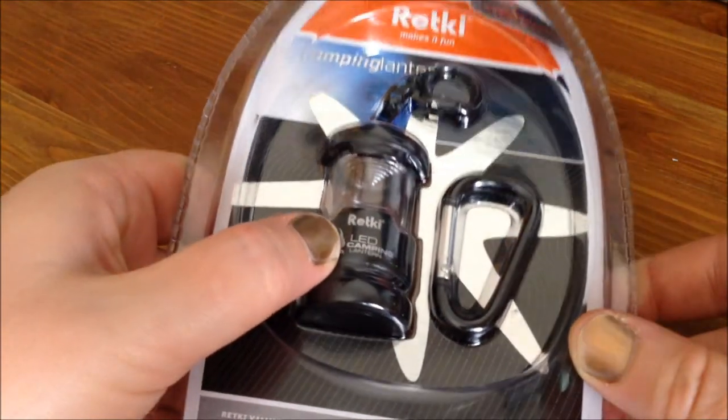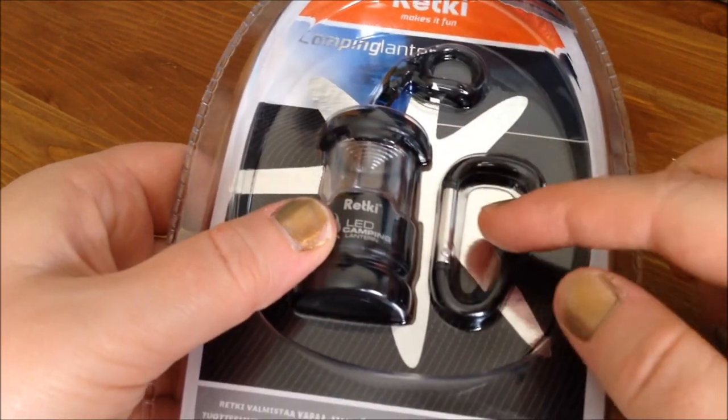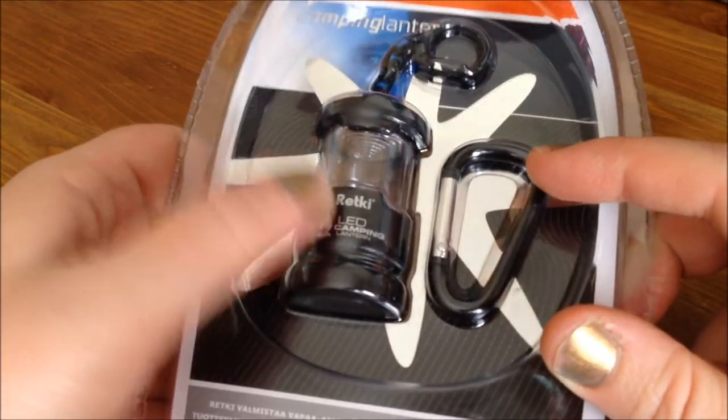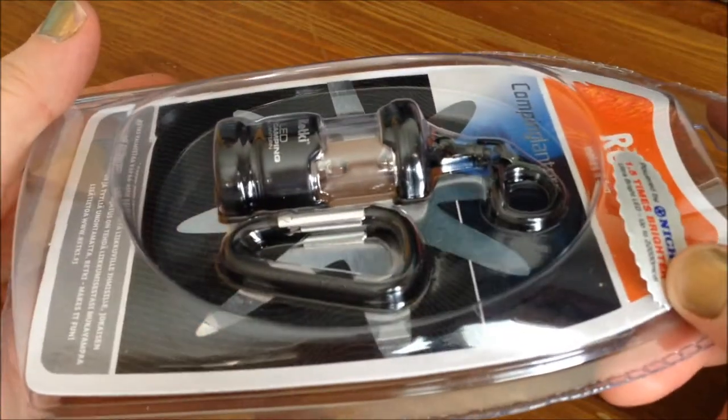And with that bag, I got a free camping lantern. It's a miniature one with a nice little clip that I can attach to anything I want. It's an LED light and it's supposed to be really bright. I love this — it was a free gift.